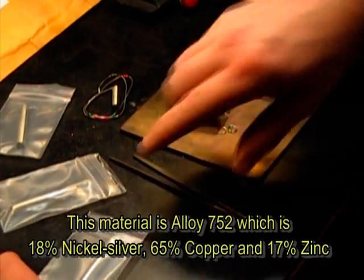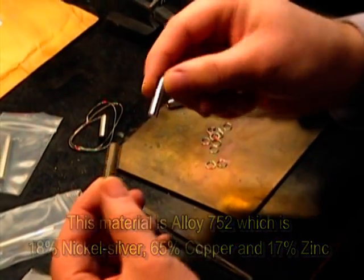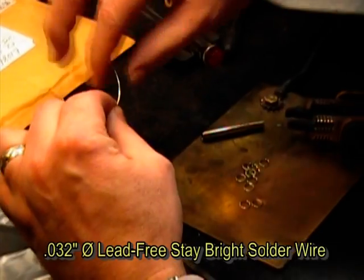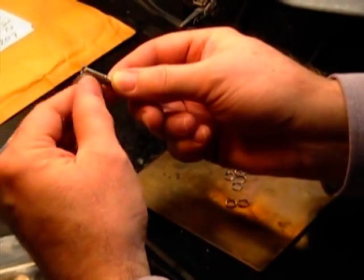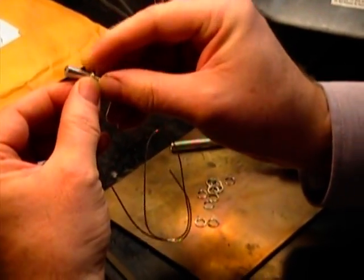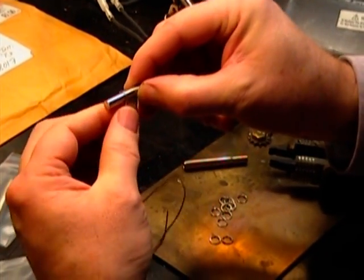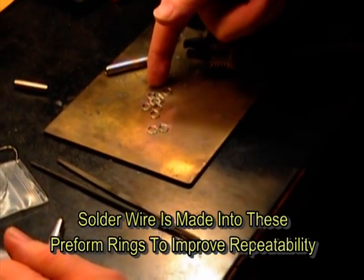They've supplied us with some ferrules that they want to solder together. With the materials they've supplied, we've got a 32-inch diameter solder wire. What we do is take this wire and wind it around a piece of the ferrule, making several coils like a spring. Once we've done this and made several turns, we slide it off and cut these apart to have little preformed rings that we're going to use for soldering.